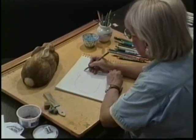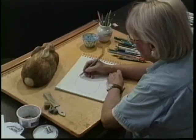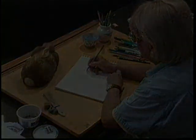Contrary to popular thought, rabbits do not have pointy ears — they have a sort of rounded, ovoid shape at the end of their ear.